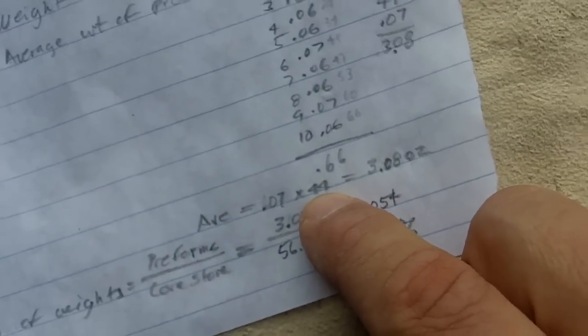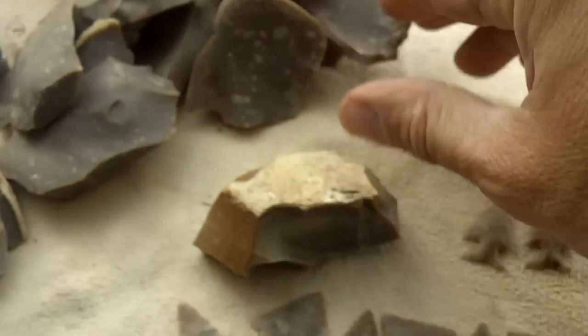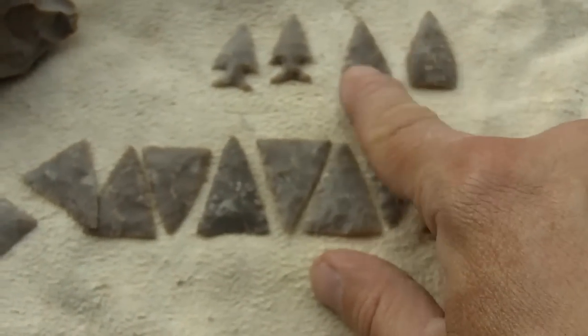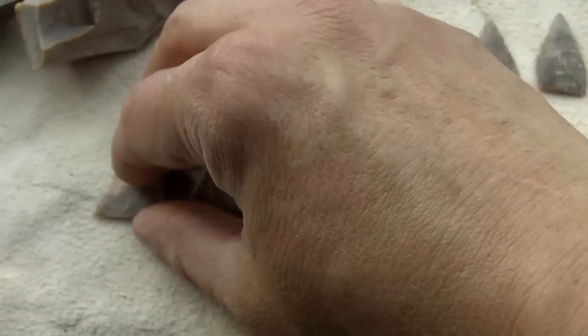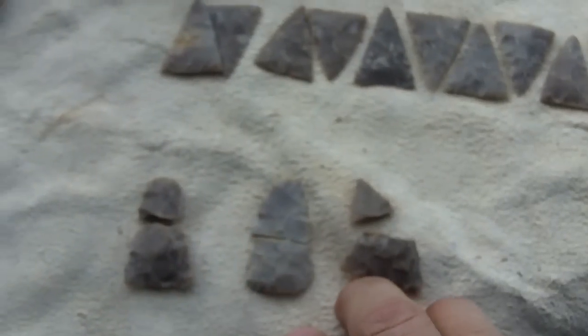There are 44 potential points total. I counted all the pieces that are able to be used for preforms, counted all my preforms including these, and also included the finished points. So there's 44 of those total, including the broken ones — there are three broken ones.